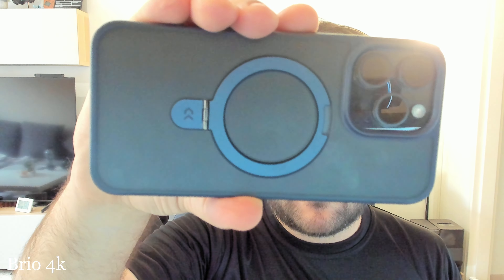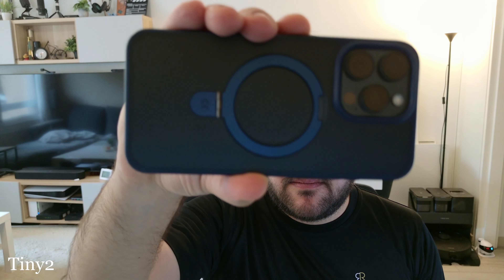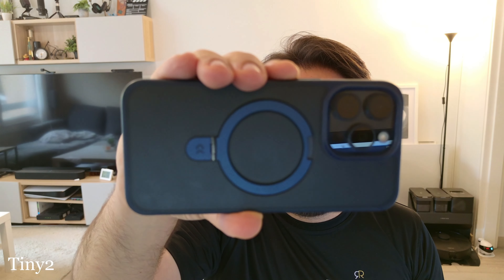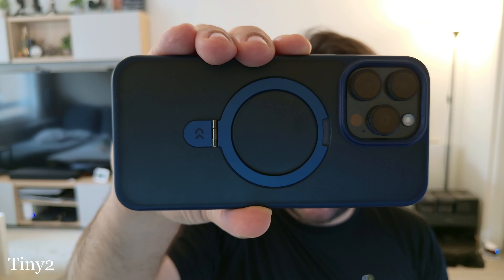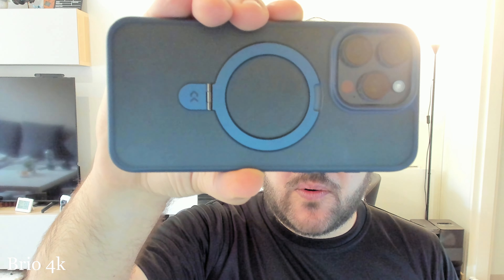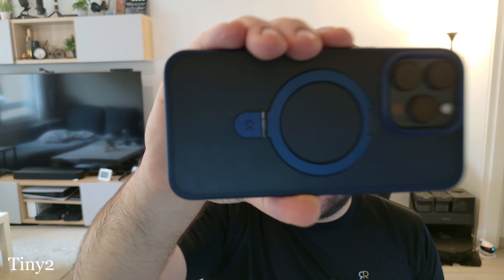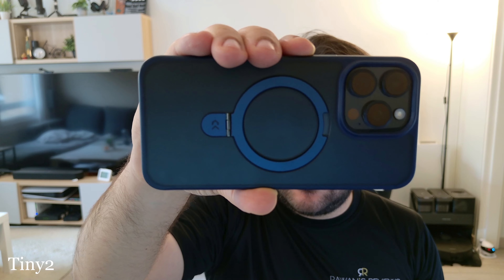Let me go to the Brio 4K, and then let's go to the Tiny2. Look how much less grainy it is on the Tiny2 versus the Logitech Brio 4K — this is ridiculous. This is the Tiny2 again, and this is the Logitech Brio 4K.